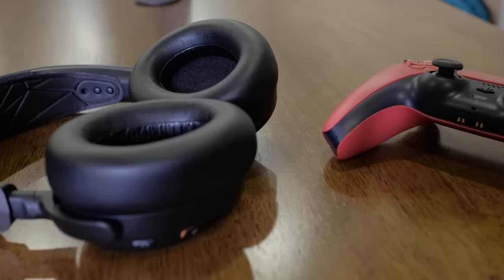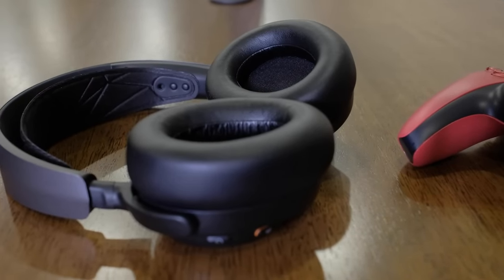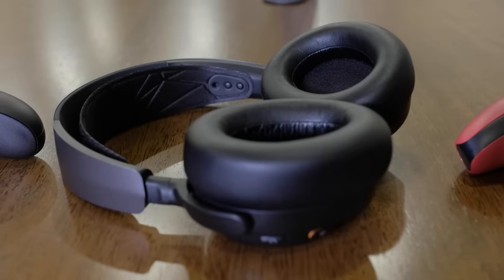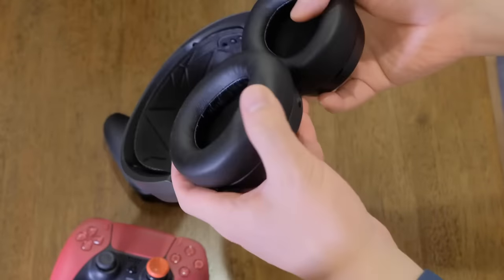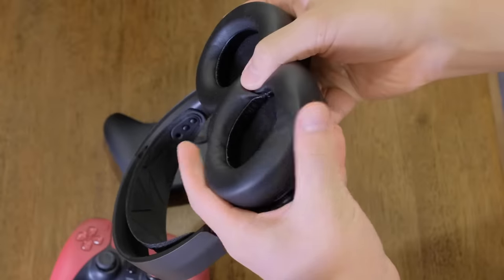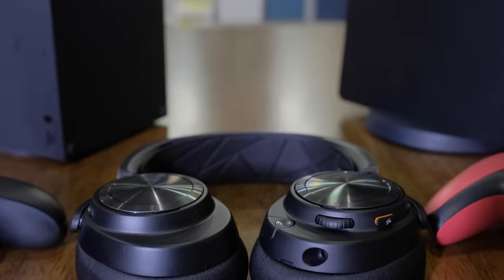The inside of the ear cups has also switched from cloth-based air weave cushions to more sound-isolating leather. Although the new material isn't as breathable, I never found my ears getting sweaty even after long wear. The clamping force of the Arctis Nova Pro Wireless has also been increased slightly to make a better isolating seal, but it just feels snug instead of uncomfortable. I've easily worn this gaming headset for eight to ten hours straight without discomfort.